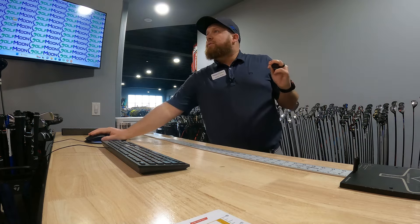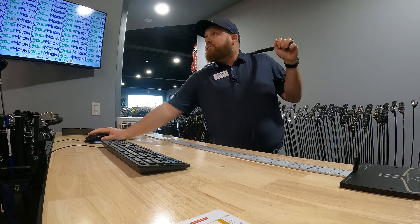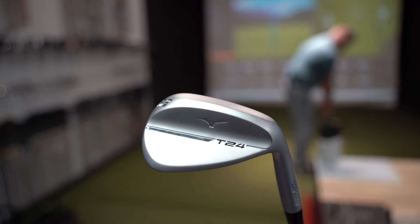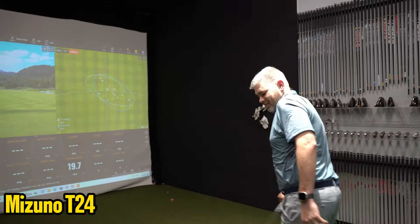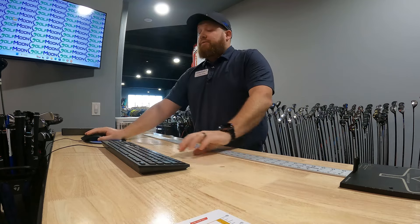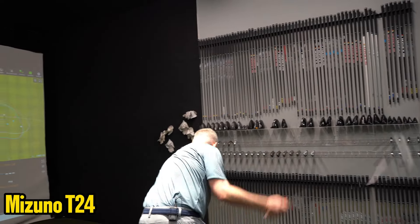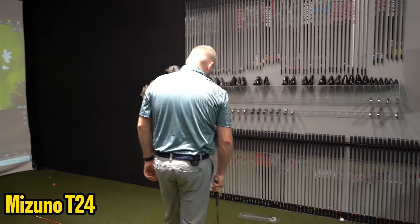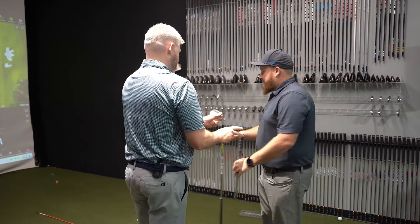Vokey is by far the best dispersion. We're going to hit a Mizuno on a 50 degree - we don't have a 52. This one feels lighter or heavier? Heavier on the head, and a little bit heavier shaft on this one.